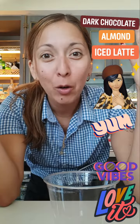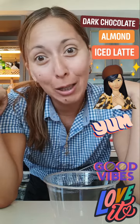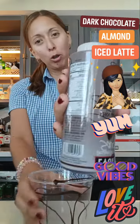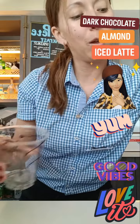What's up everybody? We are going to do a dark chocolate almond iced latte. So let's get to it. Let's start by drizzling our cup with some chocolate. I'm doing a 12 ounce, so we're going to go ahead and fill our cup with ice.